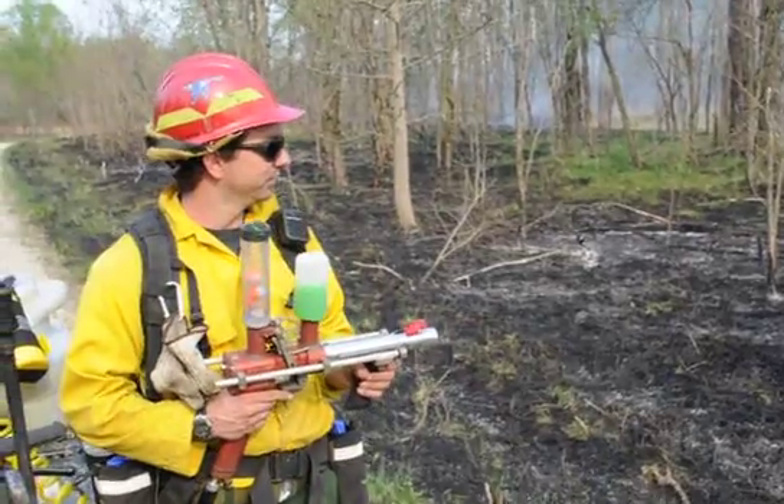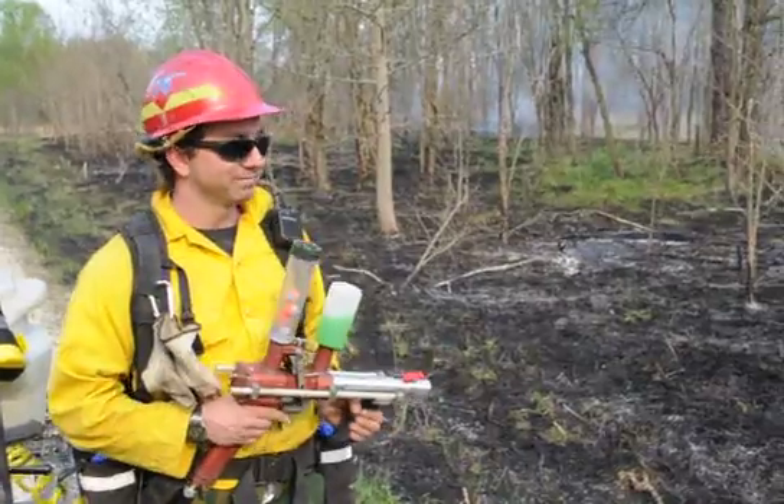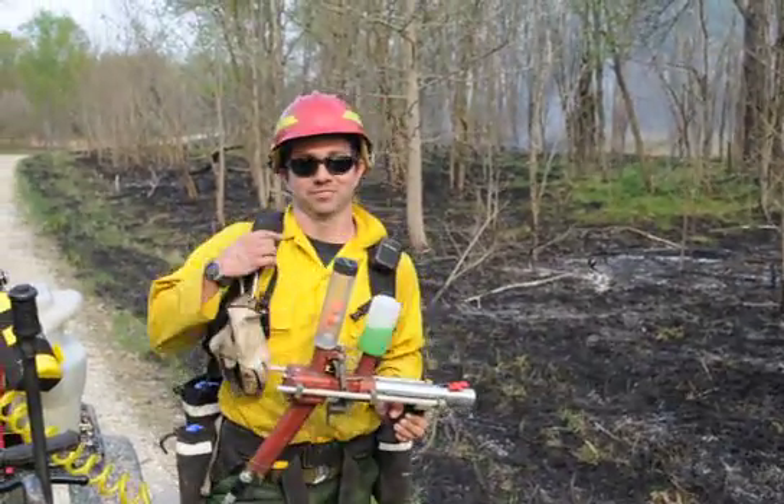So right now you guys are going to go down the creek and fire off some areas? Yes, correct. And in those areas you just can't reach with a regular ignition system? Exactly.